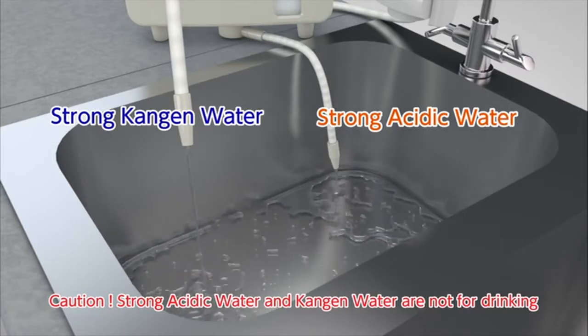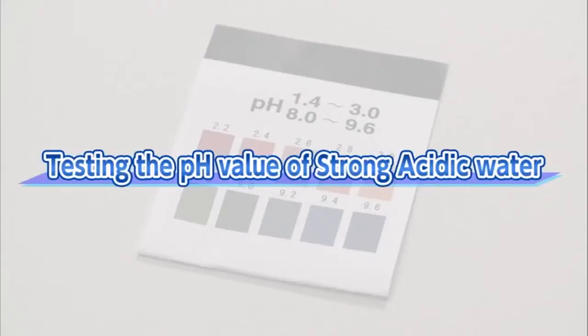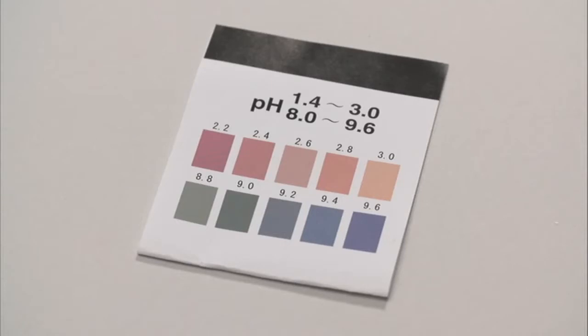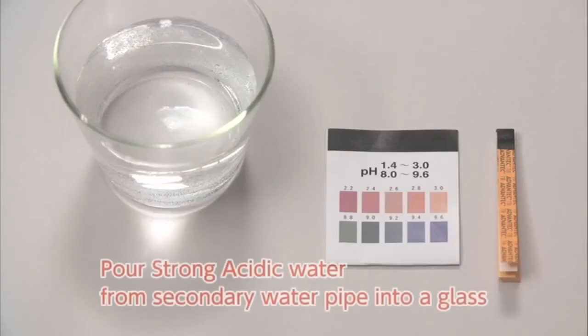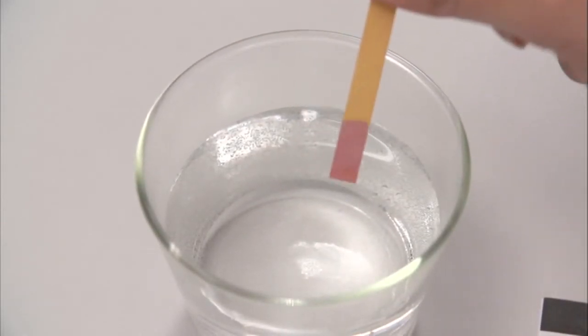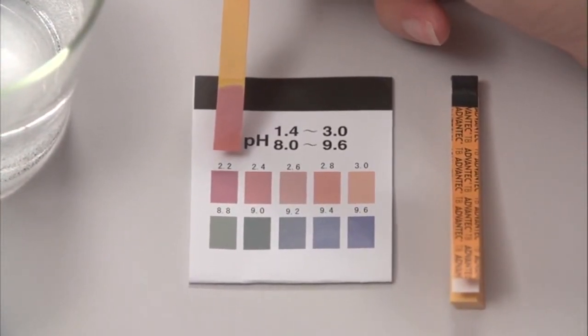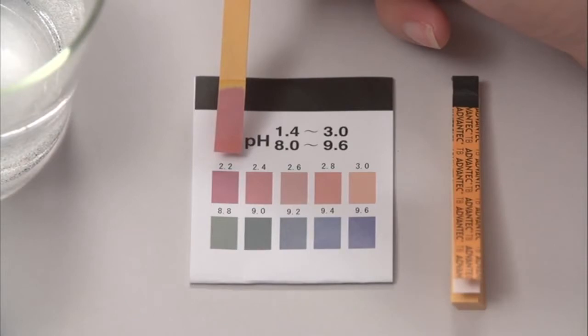Strong Kangen water will be discharged from the flexible pipe and strong acidic water will be discharged from the secondary pipe. Neither type of water is suitable for drinking. To measure the pH value of strong acidic water, measure with the enclosed pH test paper. Pour strong acidic water from the secondary pipe into a glass, carefully dip the pH test paper in the water sample and remove it quickly, then shake the paper gently to remove excess water. Check the color as soon as possible using the color chart provided. The pH value may not drop lower than pH 2.7 when the water flow is too high or when the electrolysis enhancer tank is empty.